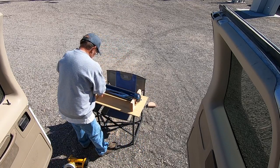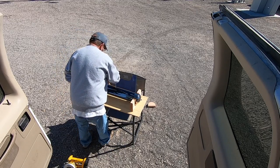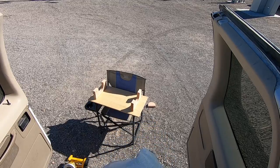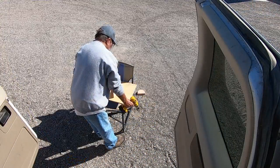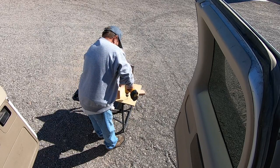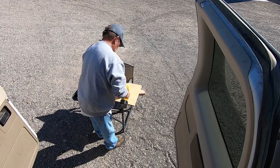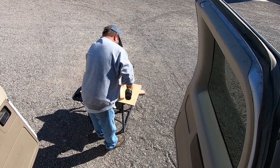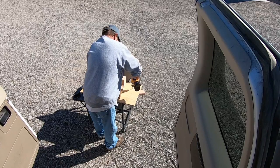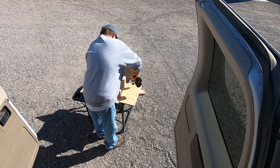I'm real happy with where the boards are — I'm gonna mark it out with a pencil, then pre-drill the holes before I run the screws up through the plywood into the cradle, to keep the wood from splitting. I'm gonna put four sheetrock screws in each cradle to the wood, and I might add another bracket later. This is just getting the cradle built, then we'll go from there.